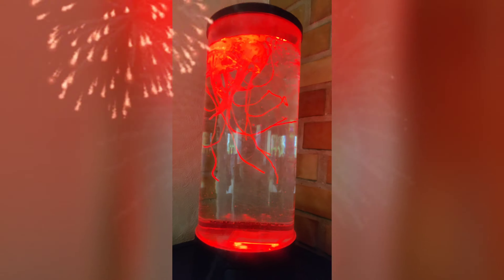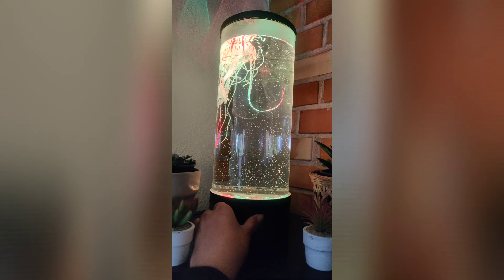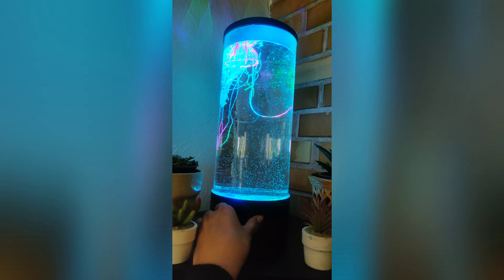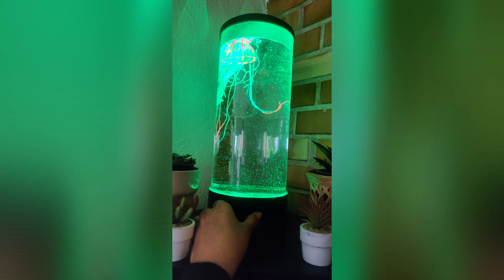Let's turn it on — and of course I plug it in first. And there you go! You can change the colors if you want; it has different UV light colors and they're so pretty.